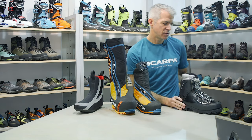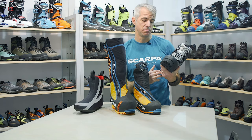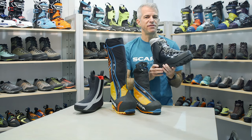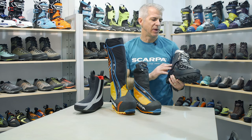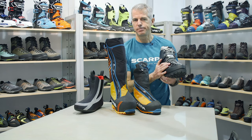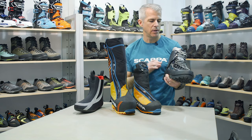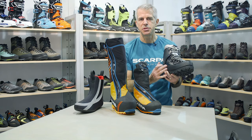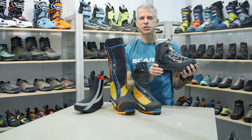We also have a classic boot in the line, which is the Inverno. This has been in the Scarpa lineup for 15, maybe even 20 years. The reason it's still around is because it's a really good value for what you get. It's still a double boot so you have that removable liner option, but at a much lower price point than the Phantom family. The plastic shell on the outside, while certainly a little bit heavier, is super durable and really holds up to crampon abuse or extended use on rocks or glaciers.